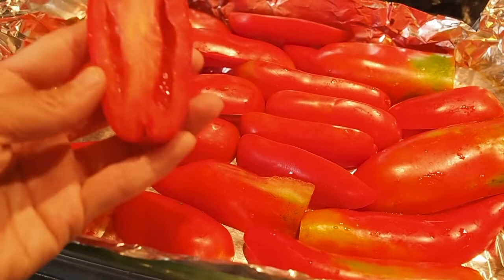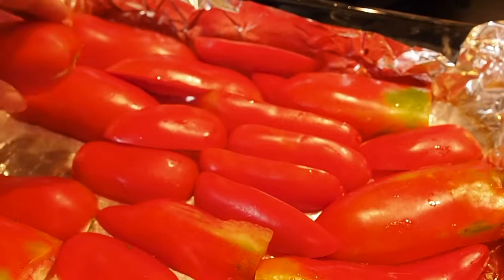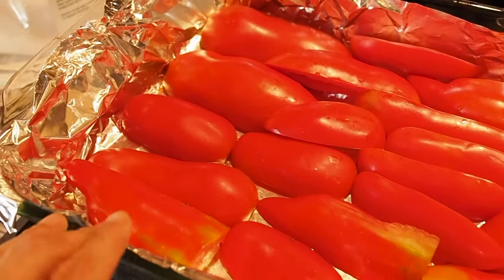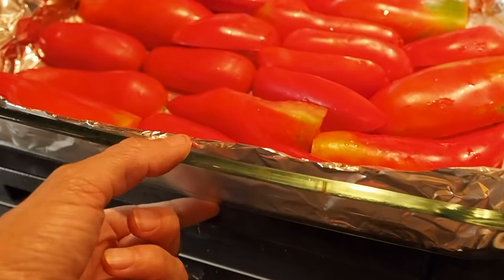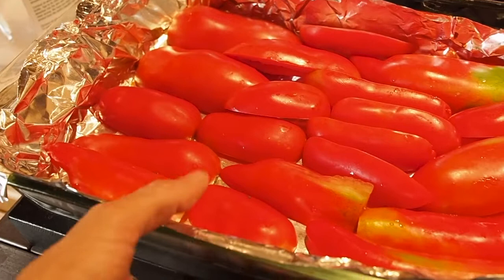First, I cut the tomatoes in half — paste tomatoes work the best because they don't have as much moisture. I cut them in half and take out all the seeds and excess moisture from where the seeds are, then I place them cut-side down on an aluminum foil-lined baking dish. You want to make sure your baking dish has pretty tall walls because there will be a lot of moisture that comes out of the tomatoes while they're being roasted. I roast them mainly because it makes removing the skin a lot easier.